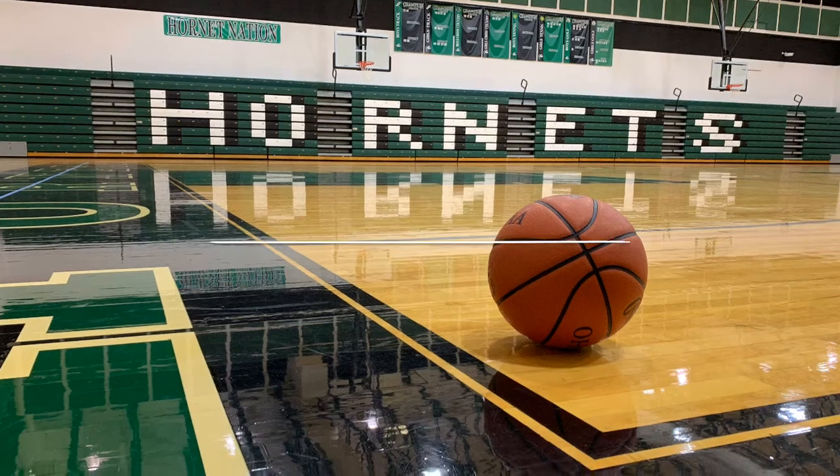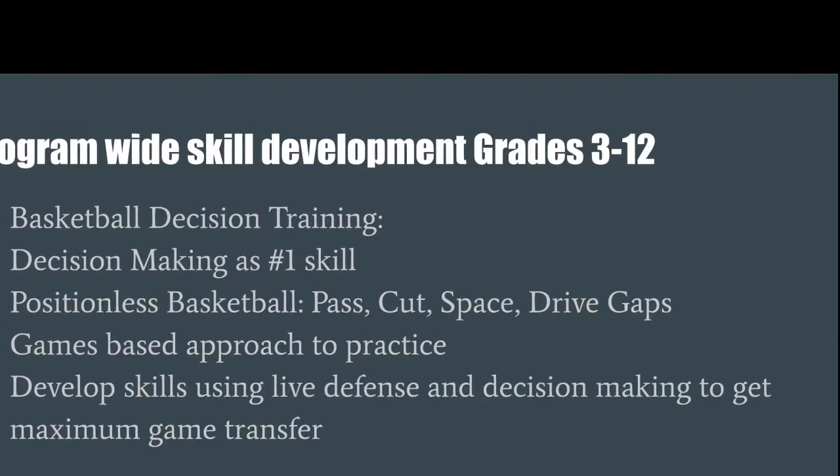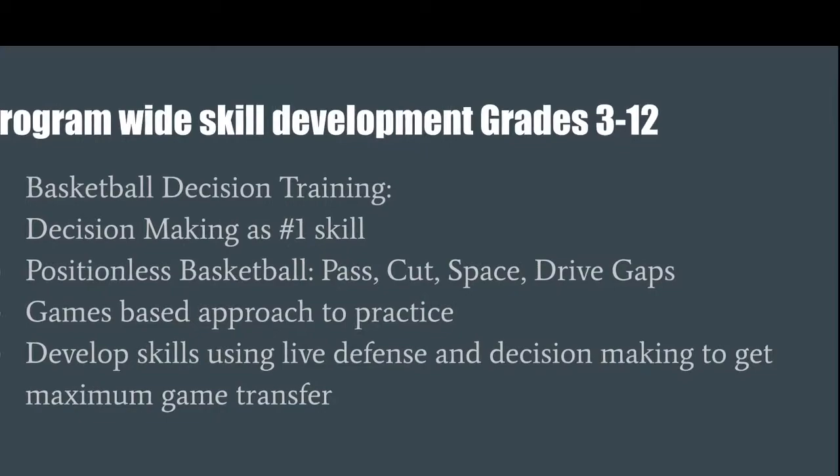This is our Skills Academy for 2019. We've got grades 3 through 7 and we really wanted to focus on the decision-making aspect. Of course we got the regular skills — ball handling, passing, shooting — but we want to do everything very game-like and wanted to get those skills applied to game situations as quick as possible.